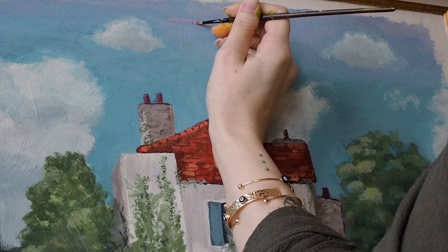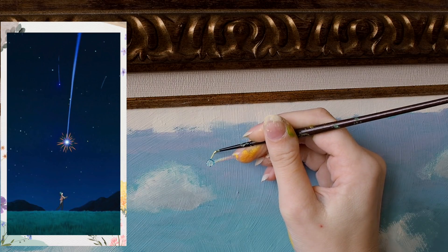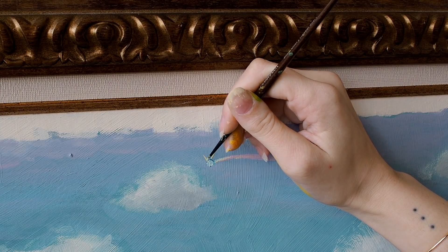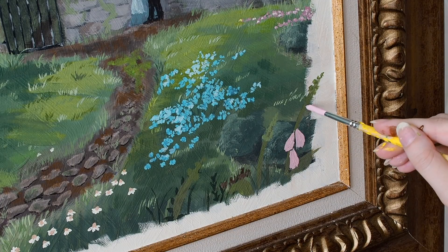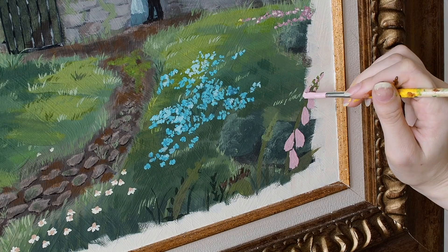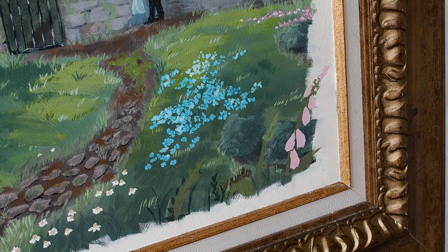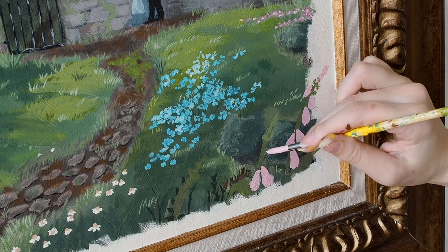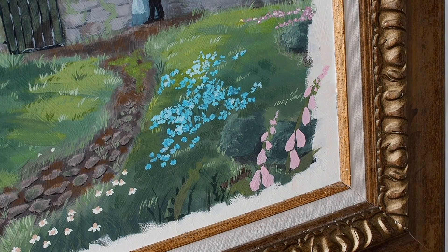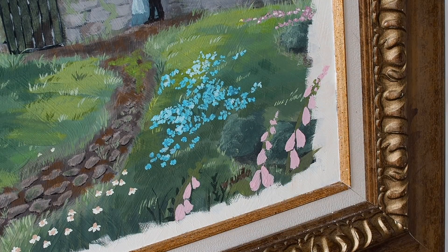I then decided to add a shooting star in the sky — one of the stars from Howl's Moving Castle. Another thing I noticed from studying as many Ghibli reference photos as I possibly could is that they always have larger elements, plants, or flowers at the forefront to give a lot more depth to the image. So I decided to add some large foxglove flowers to the front to give it that depth that it needed, and I made the foxgloves go out onto the border a little bit as well, just to give it even more dimension.